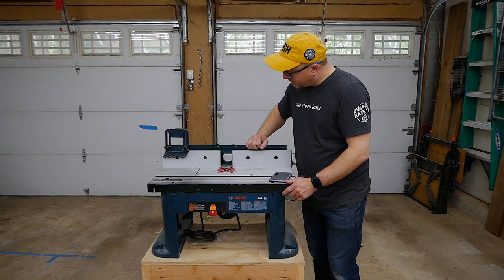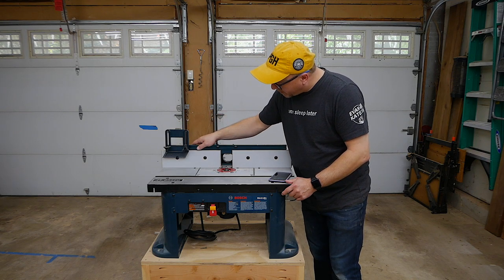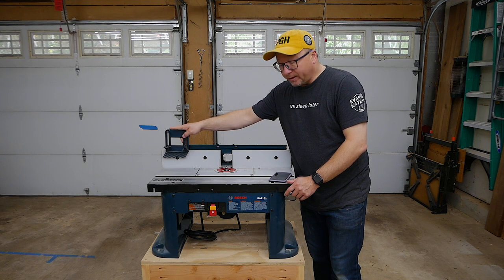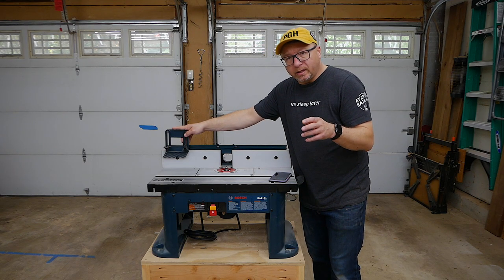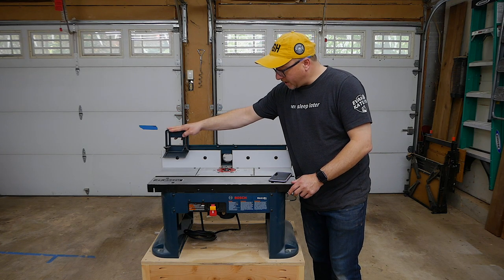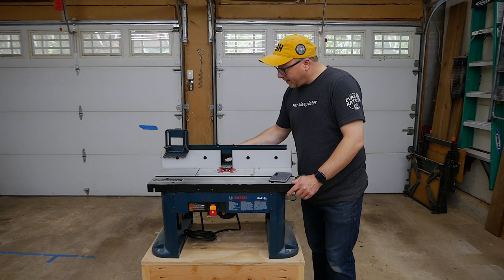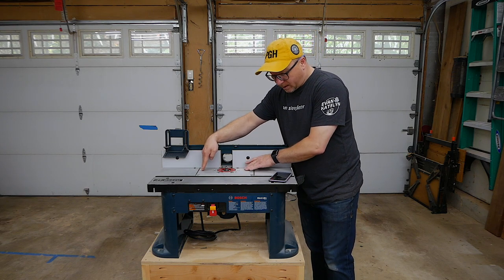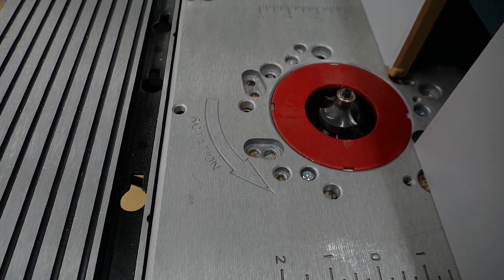It has a T-track system across the top where you can use a featherboard. I'll be honest — I haven't really used it for anything. Occasionally when I'm routing I might push the featherboard down, but the types of things I'm routing most frequently are cutting boards and large edge profiles where the featherboard doesn't really make a lot of sense. You do have the dust collection port in the back, and the entire fence unit slides forwards and backwards.